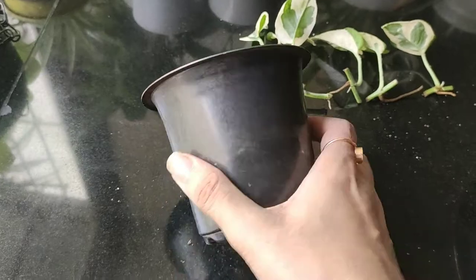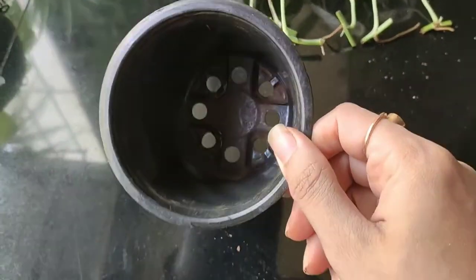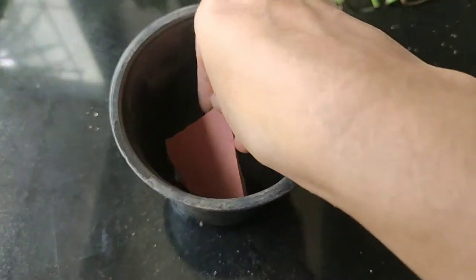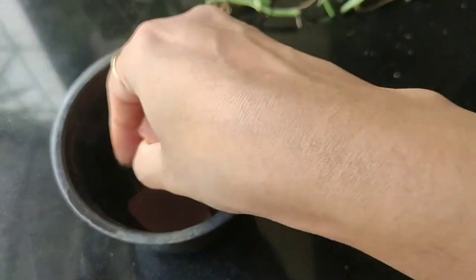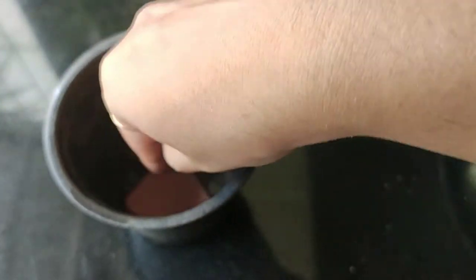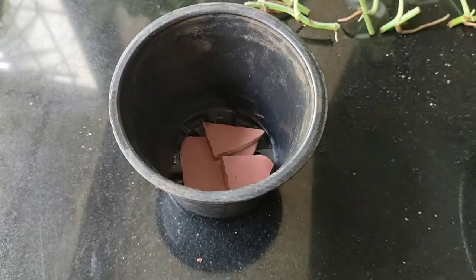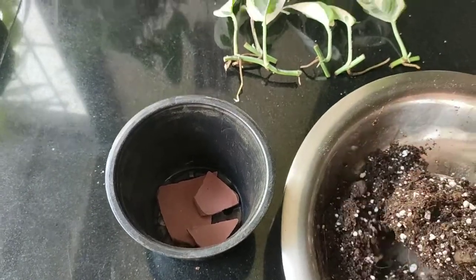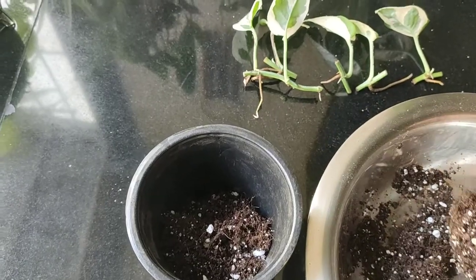Now for the enjoy pothos, I'm going to plant in this very old small black planter. I'm adding a few broken pieces of clay pot to cover the drainage hole. If you need to find broken clay pieces, just go to any local nursery and ask — they will give them to you free of cost.